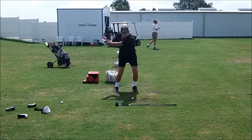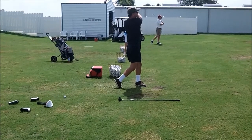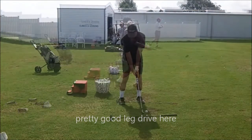A lot of feet movement here — not very stable. But a pretty good leg drive. Try to have your hips thrust a little bit more towards the target.